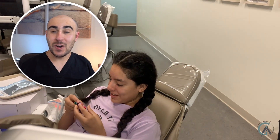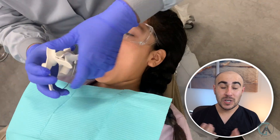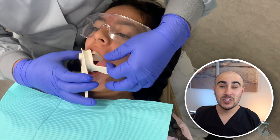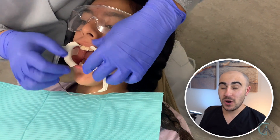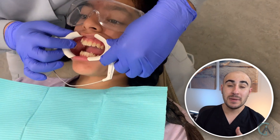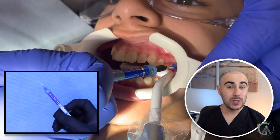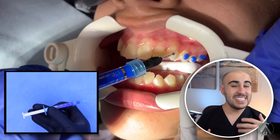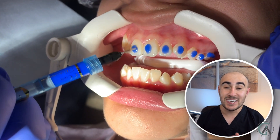After we get our records taken care of, we let our patient pick what color they want for their braces, and then it's time to rock and roll. We start off by putting on cheek retractors and making sure the teeth are super dry. The first thing we do is use etching — this is like a conditioner for the teeth. It makes little porosities on the teeth so that the braces can adhere better.